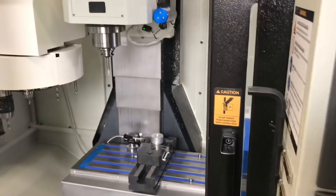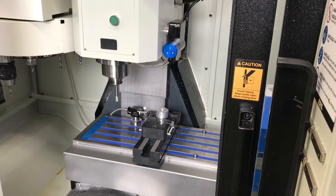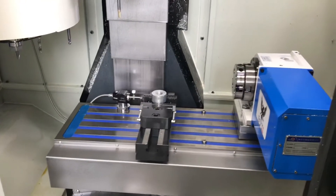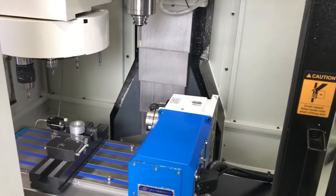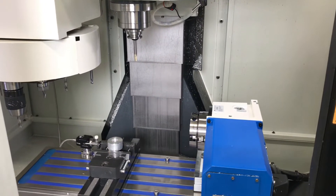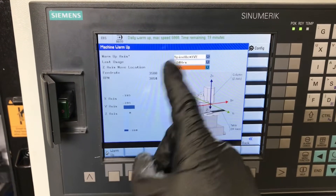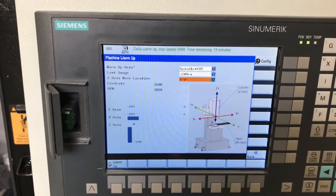There's a small dwell while the spindle starts, and you'll see it'll go to negative 420 and then back up. You can set where that happens — useful if you have something like a fourth axis installed. In the background it uses my warm-up program, so it'll tell you the maximum speed it's going to hit based on which warm-up you choose and how much time is left.